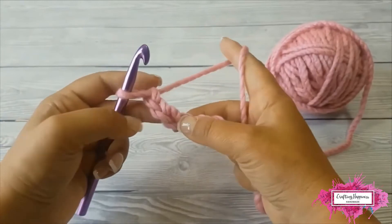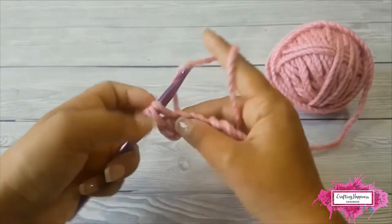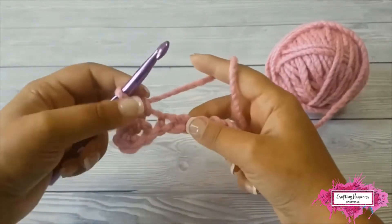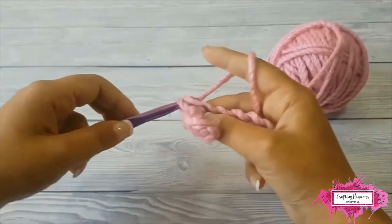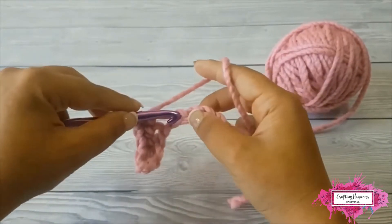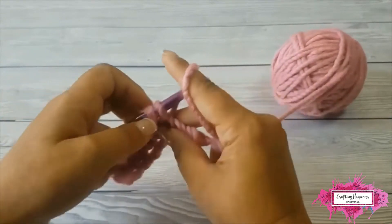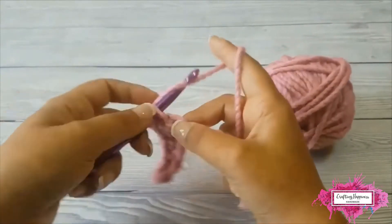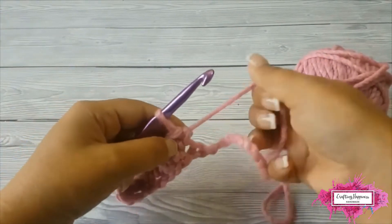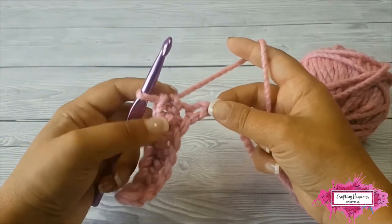Start by single crocheting in the third chain from the hook and then single crochet in each chain until you have 1 left. Make 3 single crochet in the last chain.